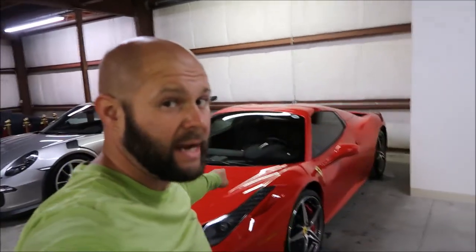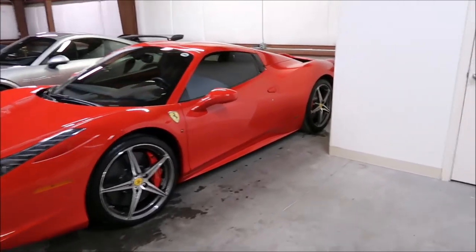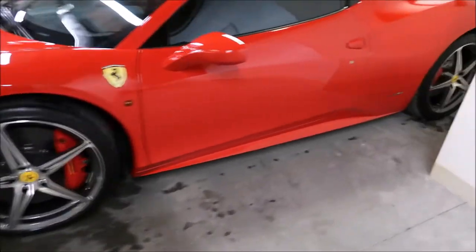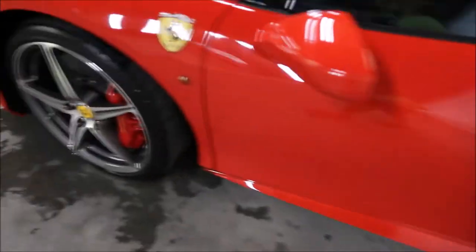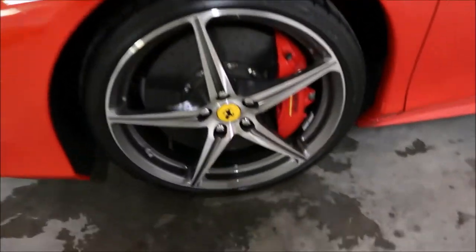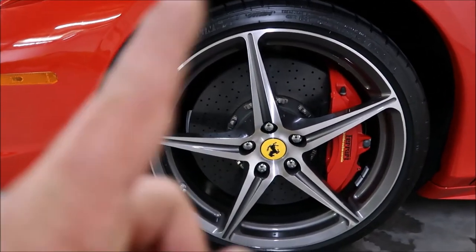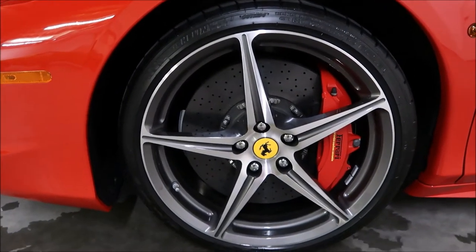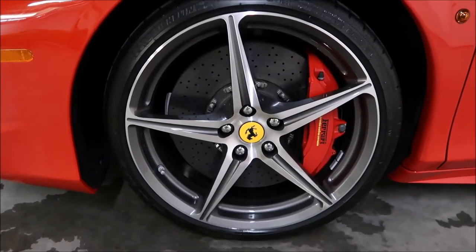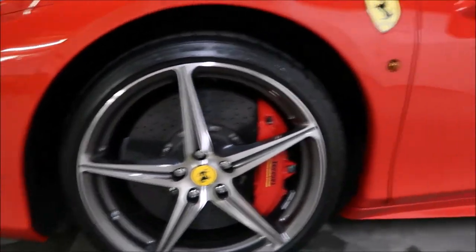It's a 458 Spider — 458 Italia Spider, whatever — it's a Ferrari, it's a sexy beast. I got the wheels, barrels, calipers, fender wells, everything nice and clean. That's my Tough Tire Gel from the currently unreleased Signature Series line, which consists of three products that'll be available on detailjuice.com December 1st, 2017.